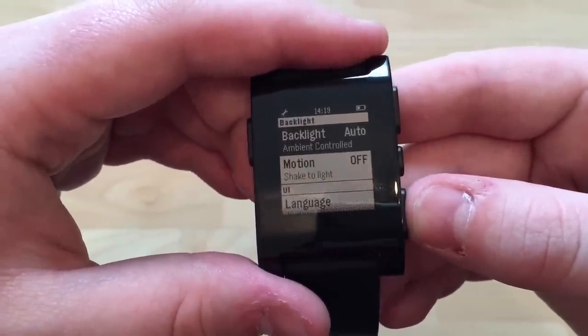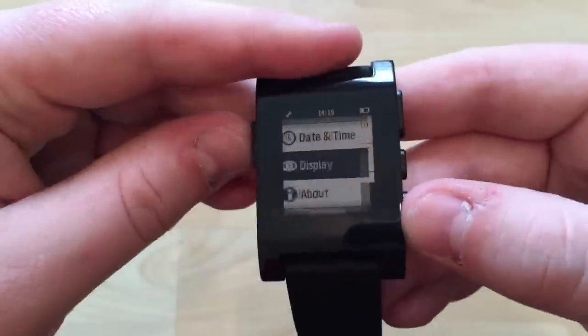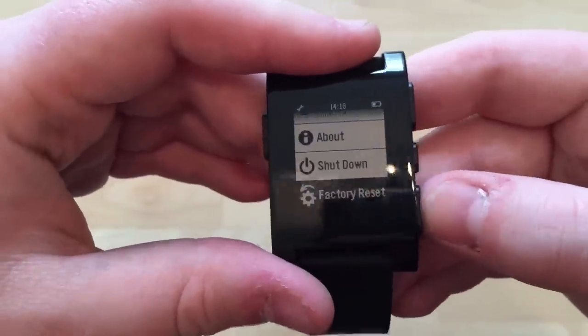The backlight is set to auto, controlled by ambient light — I might turn that off. English is my language setting, and there are options for shutdown and reset. Very simple overall.